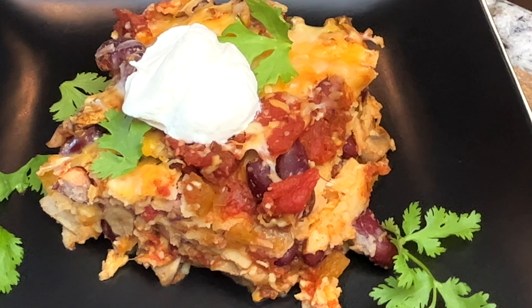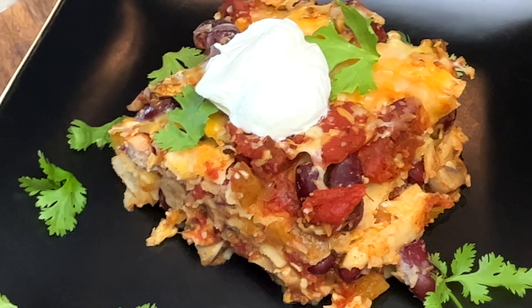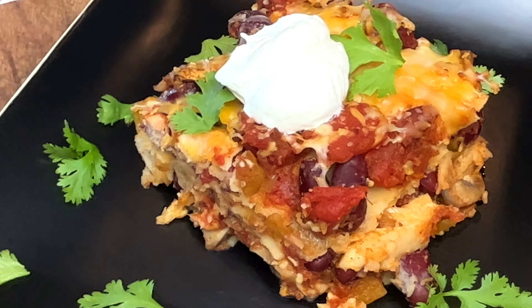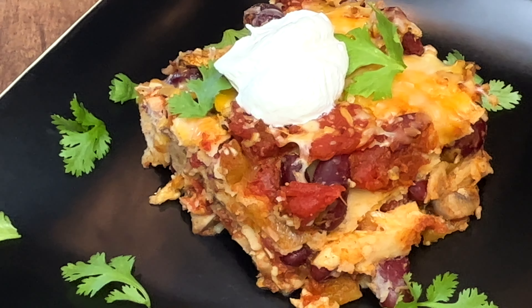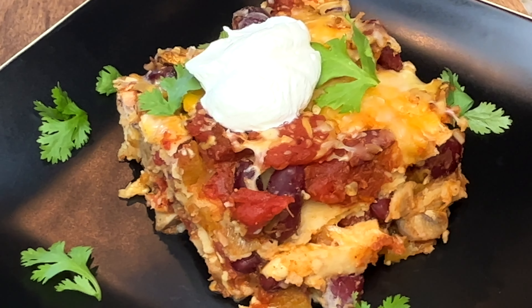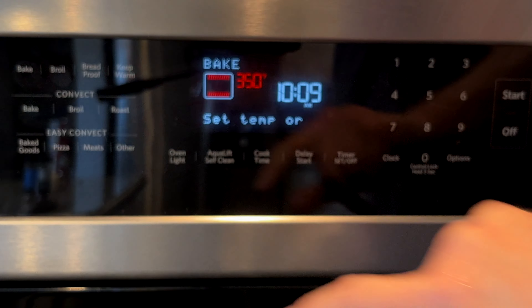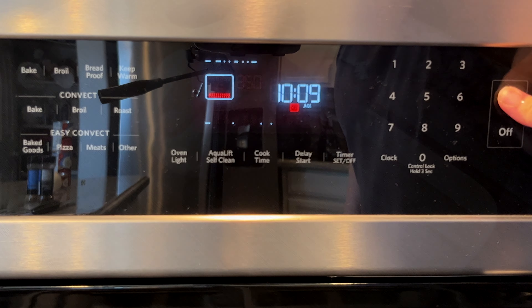Hello, today I'm making the Richard Simmons oldie but goodie Baja lasagna. Here are the ingredients that you'll need, which I also have listed down below, and I start by preheating my oven to 350 degrees.